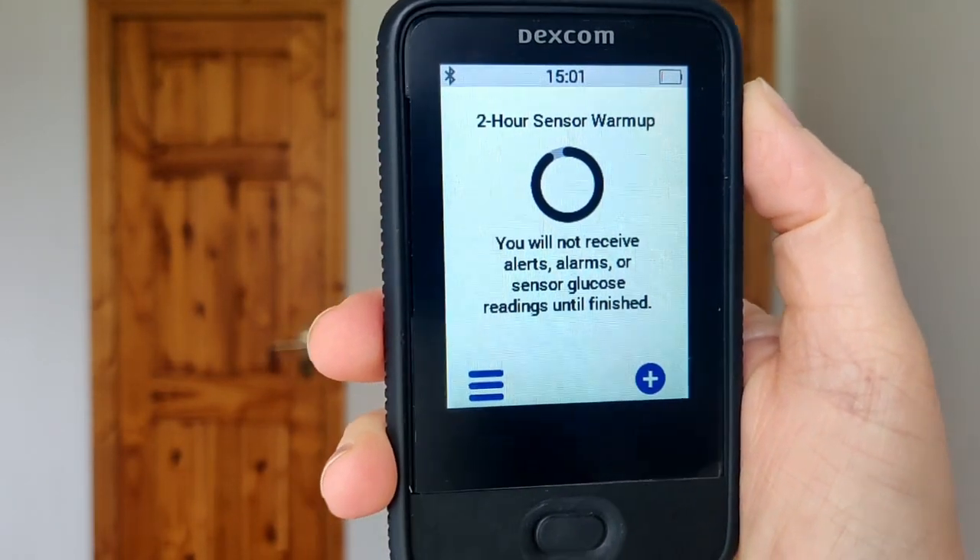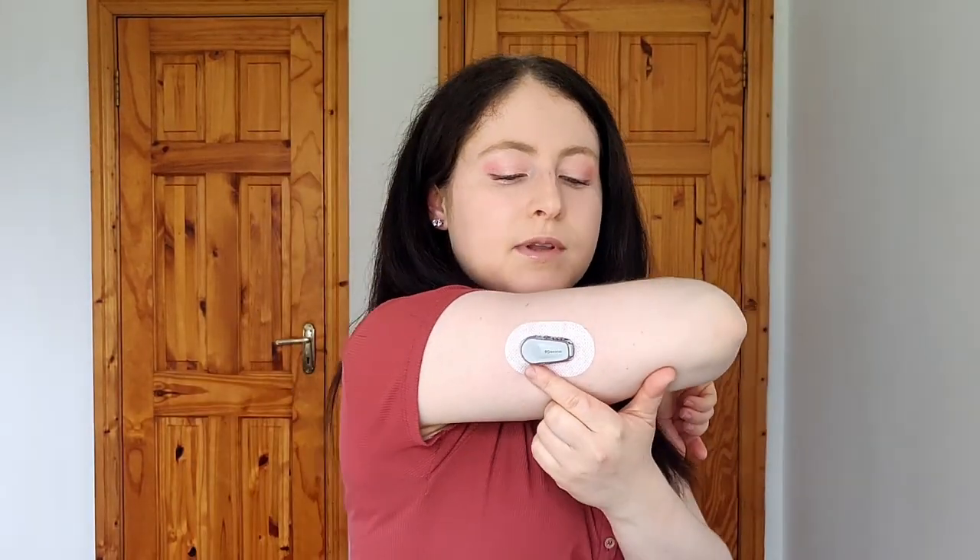It's starting up and now it's in the two-hour warm-up. It was very easy to put on a new transmitter — we just removed the old one, made sure we had the new code, entered it into the receiver or phone, put it on the sensor, and it paired and activated.